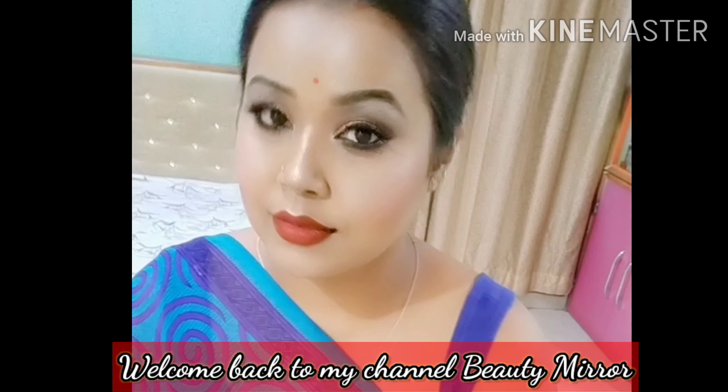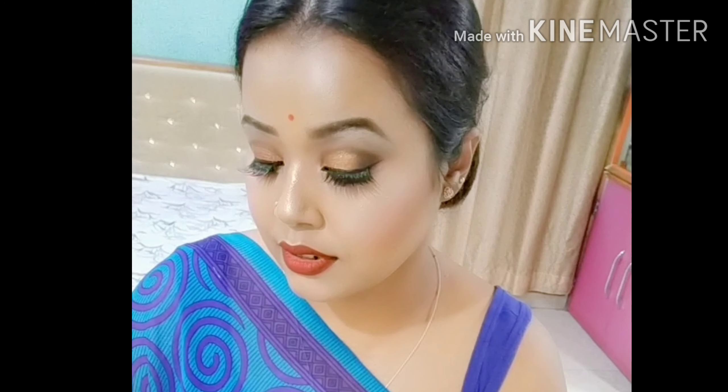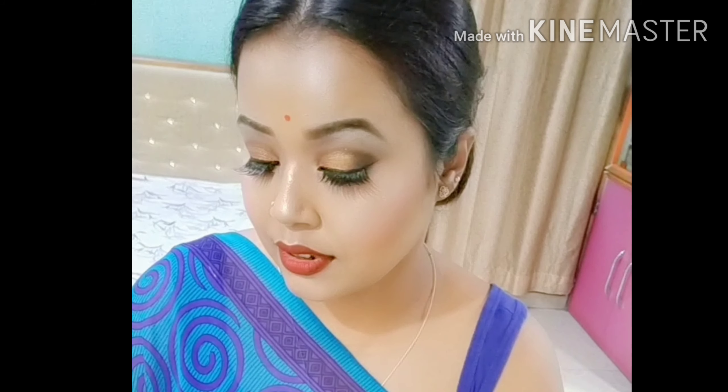Hello, welcome back to my channel. Today I have come up with a very simple look on this video. Hope you guys like it. If you like watching this video, then please like the video, subscribe to the channel and share it with your friends and family. It means a lot to me. So without any further delay, let's start the video.